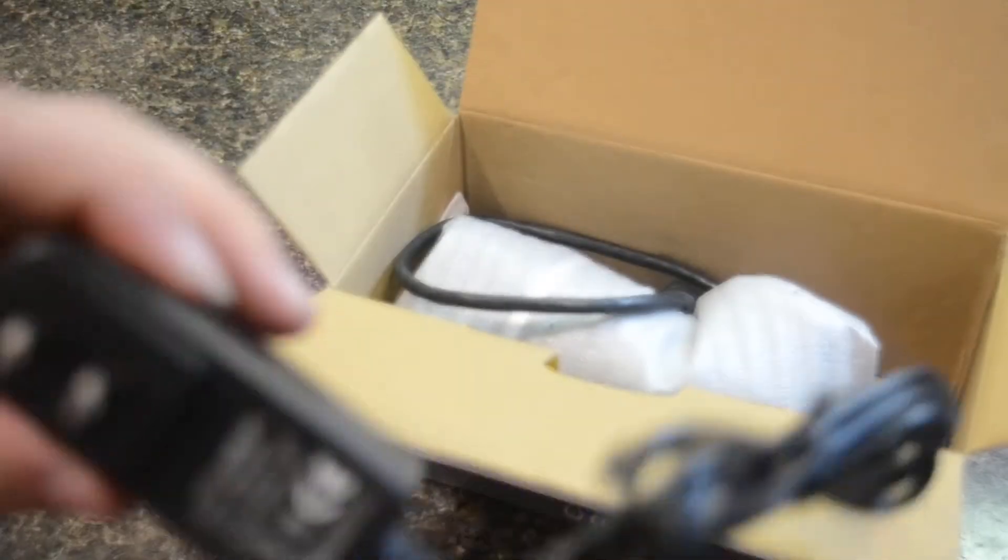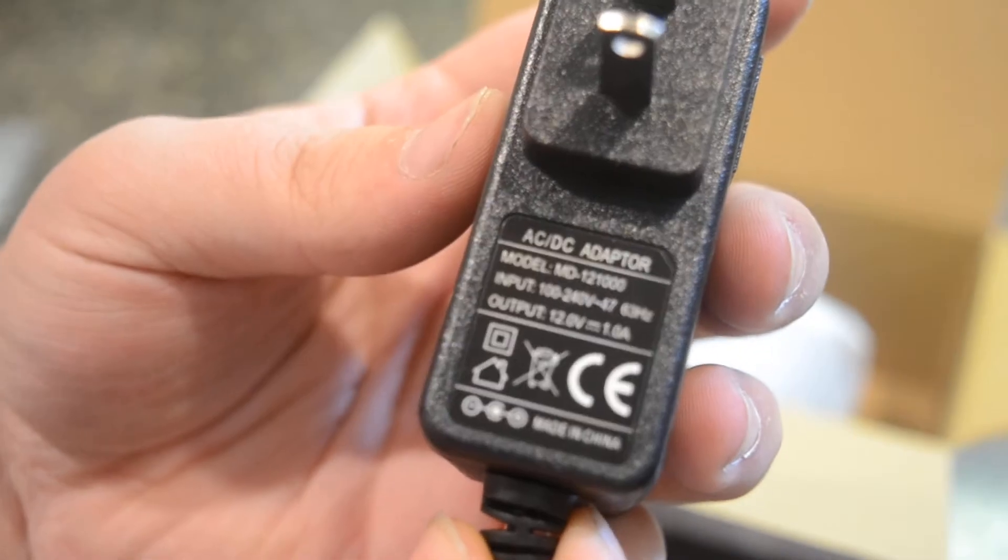You get your power supply here, which is a 12-volt, 1-amp — that's pretty beefy. I'm not going to complain about that. That's a pretty good power supply; I've used these before and they're pretty good.